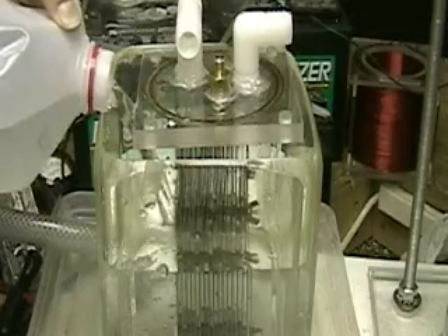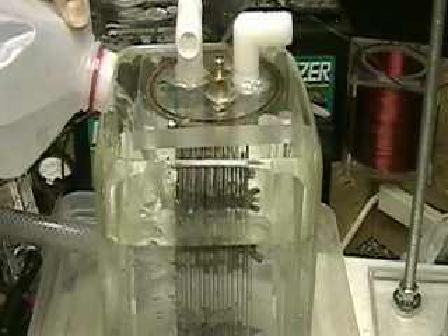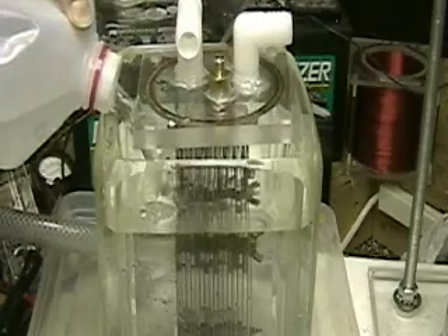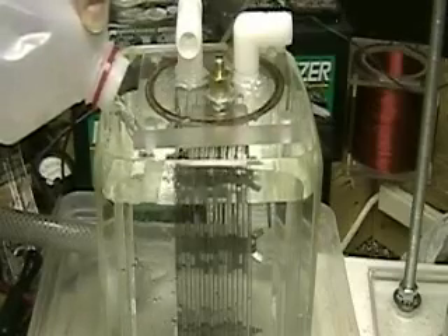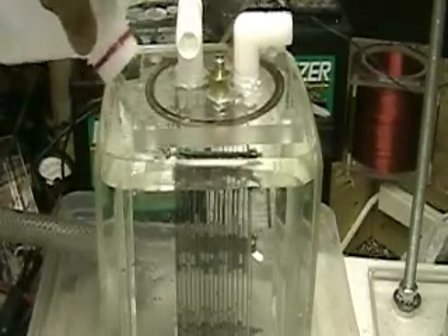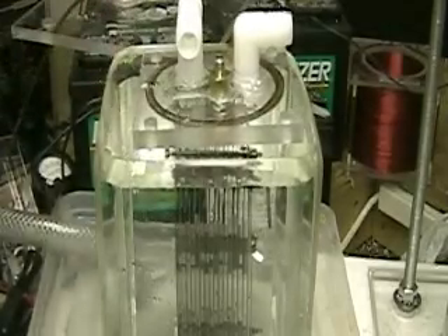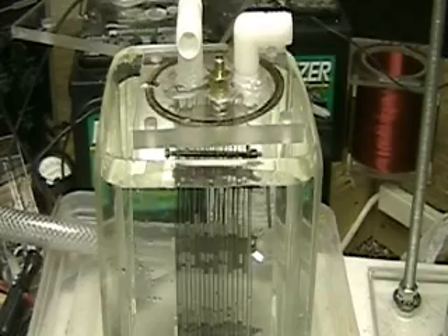We hooked it to a twelve-volt supply. If my guess is correct and we put this to the test here, we're going to see a big difference.